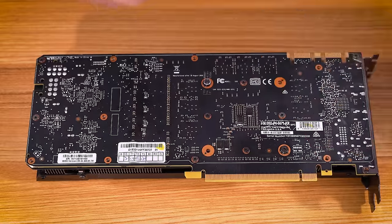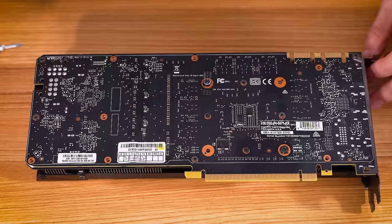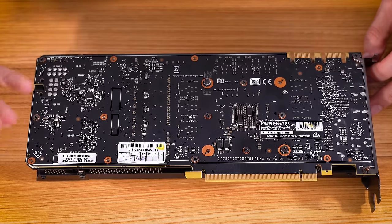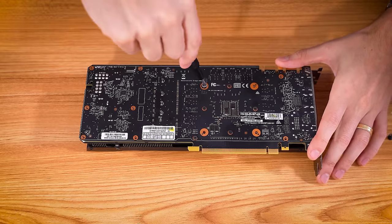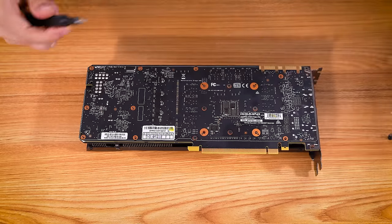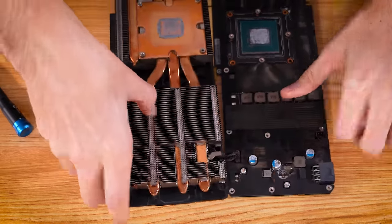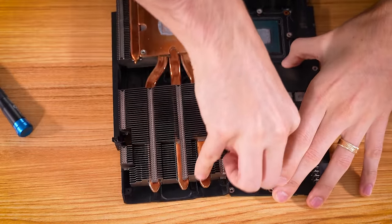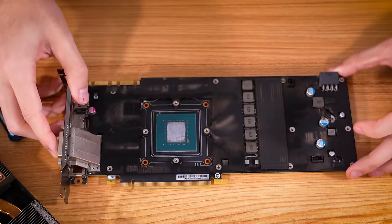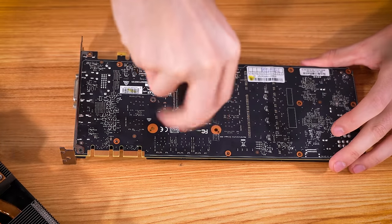We'll start by removing these Phillips screws topside. Notice that this one here actually has its warranty sticker still applied — it hasn't been punctured yet, which tells me this card hasn't been disassembled, and more importantly, hasn't been repasted since it was new. This is a Pascal card, so roughly 2016 — we're almost a decade old at this point. I have seen cards completely breathe new life once they've been repasted. We've got two sets of cables to worry about: one for the LEDs and one for the fans. We get those removed, then this mid-plate that covers the PCB, and then we can look at repasting and do a more thorough physical inspection.